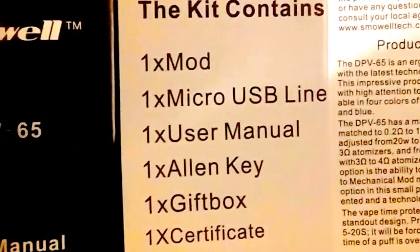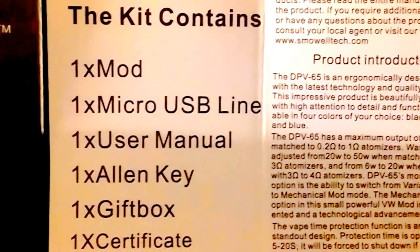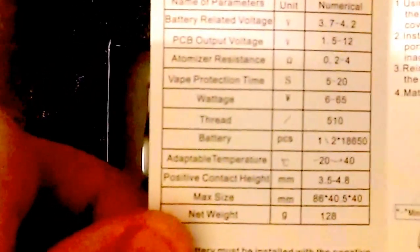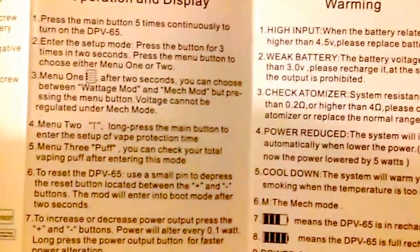In the box we got an instruction manual. Kit contains one mod, a micro USB cable, a user manual, an Allen key, a gift box, and a certificate. It also has all the battery installation instructions and warnings.